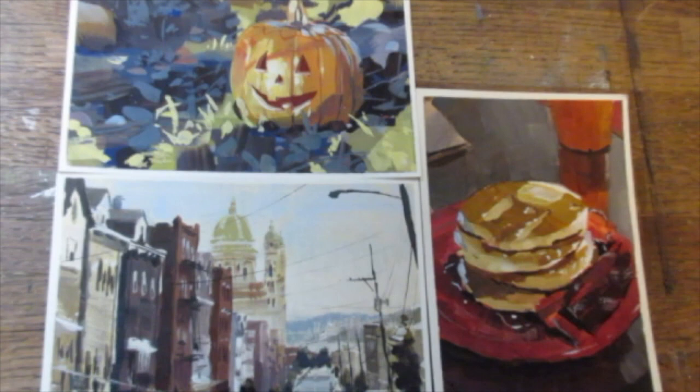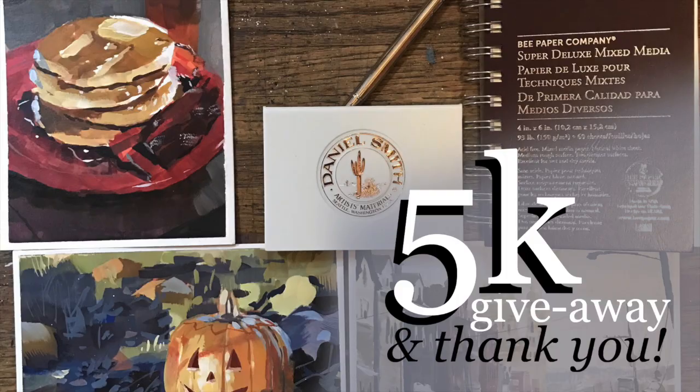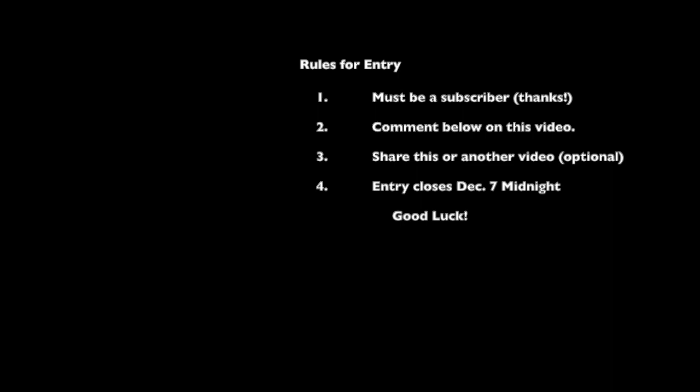The names will be chosen at random, but they have to be a subscriber to the channel. Entries will be closed at midnight on December 7th. Also, each of the five names pulled will get a hardcover copy of one of my books. So thank you everyone who's participating, and of course, thank you all for subscribing. I've got a lot of plans for the future of this channel — a lot of ideas and subject matter that I plan to do demos of or talk about in the future. I've really enjoyed the ride so far, and I look forward to the future of us all growing together. Thank you all so much. In the meantime, happy sketching.